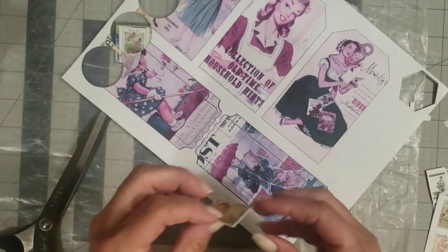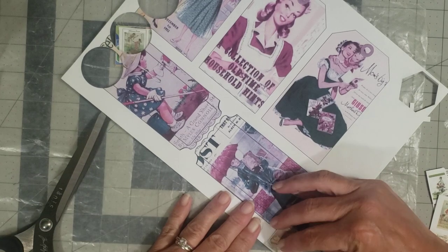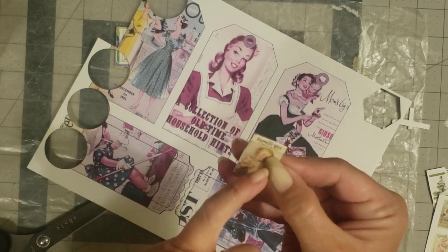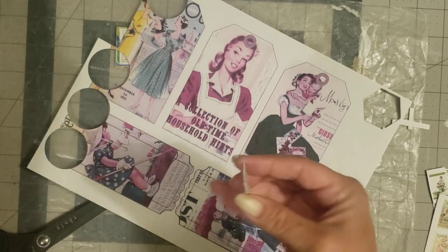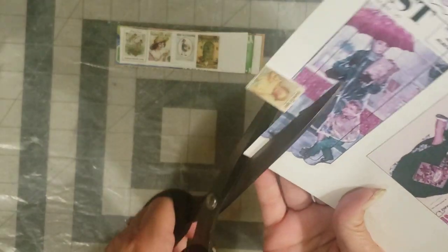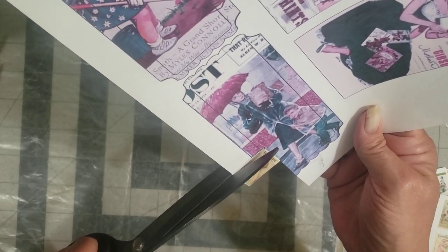We're gluing the layers and letting them press for a minute before cutting. You basically want five pieces total: three with the image and then two extra layers we've done. We'll glue one more. When I lay it down I smear it around a little — that helps the glue settle and dry better. I'm not worrying about being perfect because we'll trim this up.